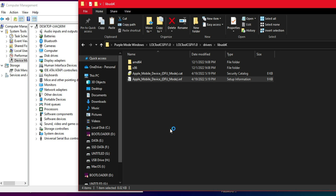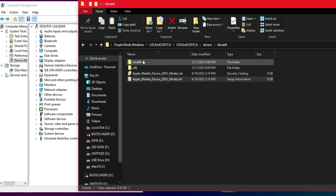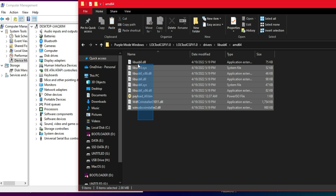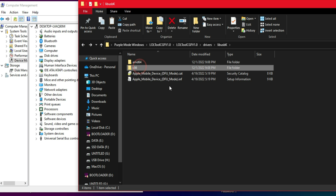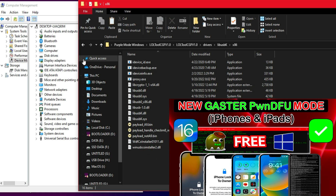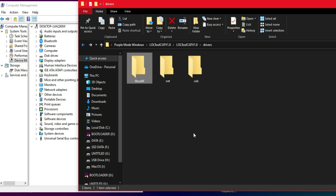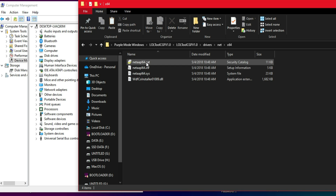You need to disable driver signature enforcement for Windows, then reboot your PC and proceed with all these steps. As mentioned, you will get some warnings or errors while installing these .inf files — some files will install properly and some will give you a warning, so just ignore that and proceed. If you remember the Casterpawn DFU file from my last video, that's the same file — purple mode also requires pawn DFU mode, so these are the same files.